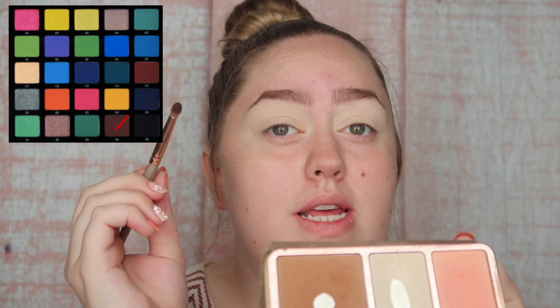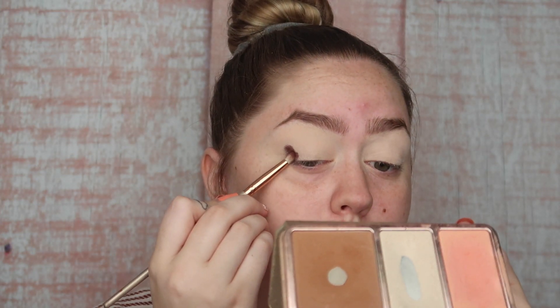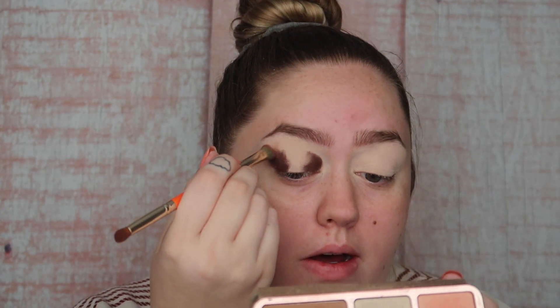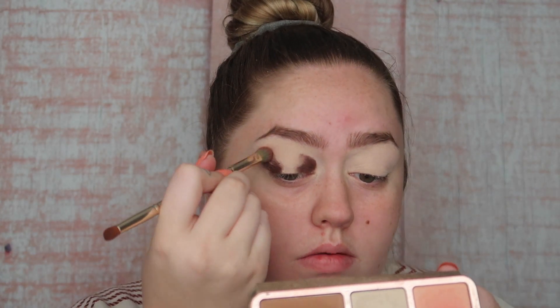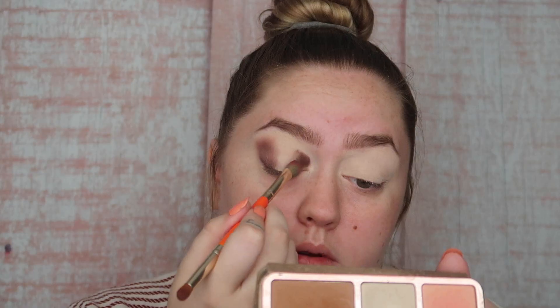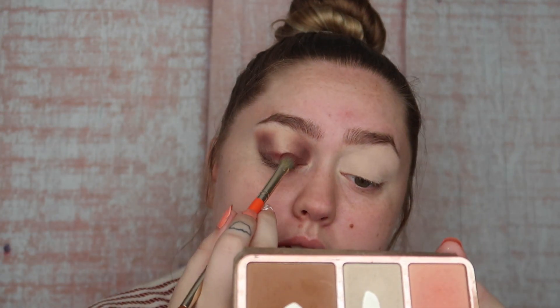I'm going to start with a really, really small brush like this, just to kind of put the color on. I'm just going to take E4 and pack it on the outer and inner corners. Then I'm going to move to this kind of fluffy brush and start blending it out so we get some softer edges. I'm going to take this fluffy brush and go into C5, that red color, and pack it right in the center.